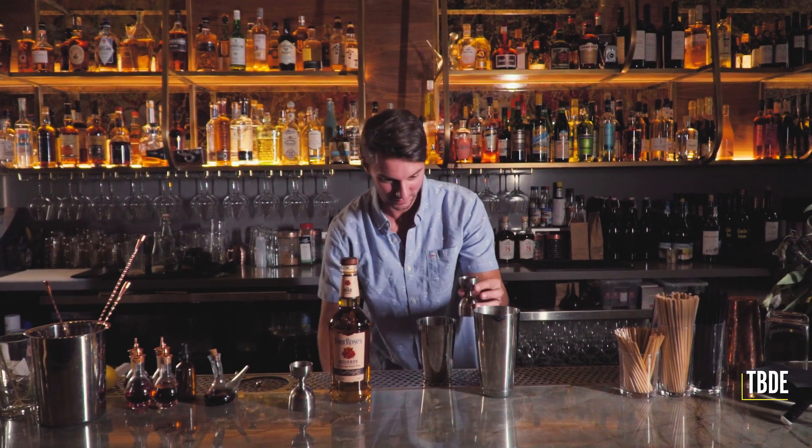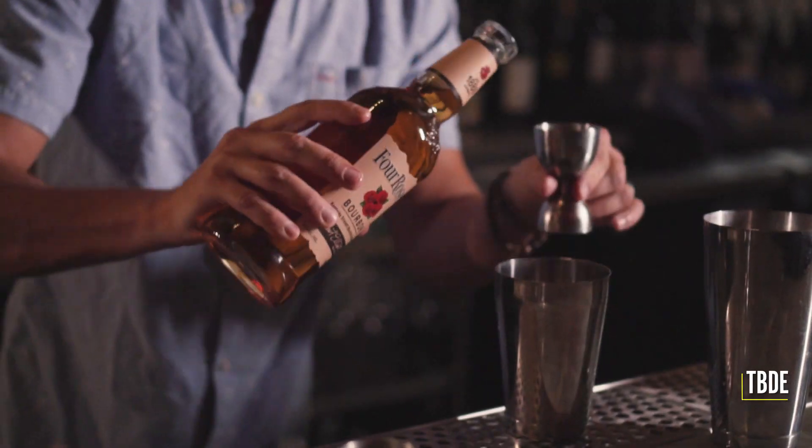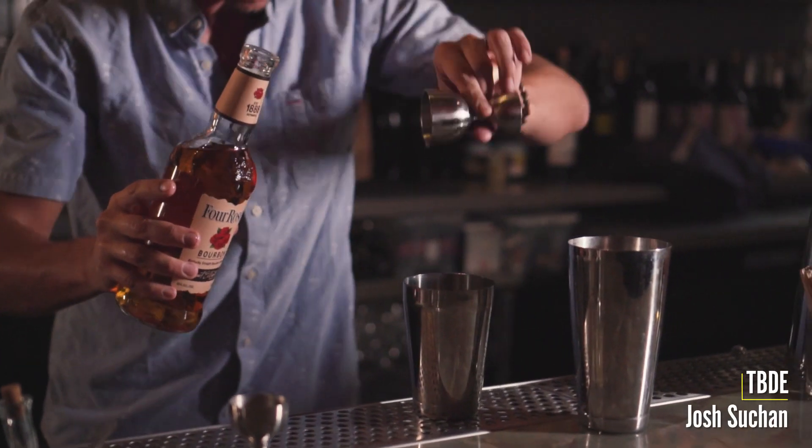Hey, this is Josh. I'm a beverage director in Los Angeles and I'm excited to share this whiskey sour variation with the Four Roses anniversary to honor the Spanish style architecture of the distillery itself.